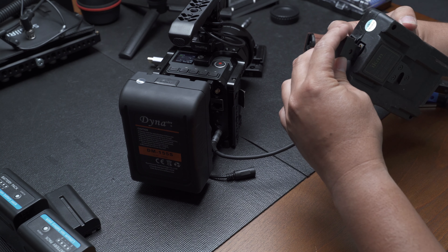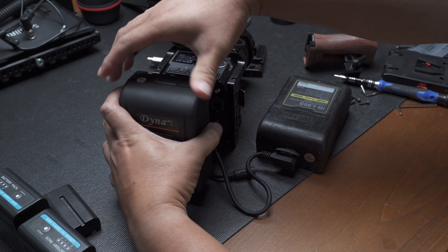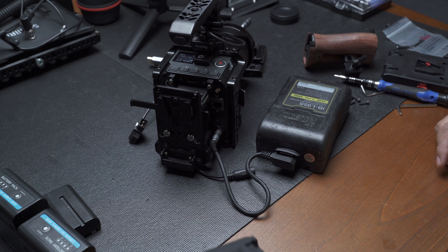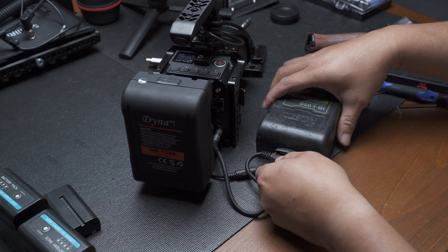All you got to do is plug this in right here, remove the battery, and replace the battery. That's it — you're good to go.